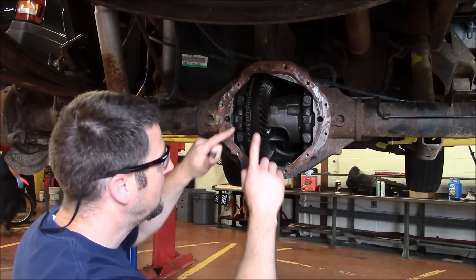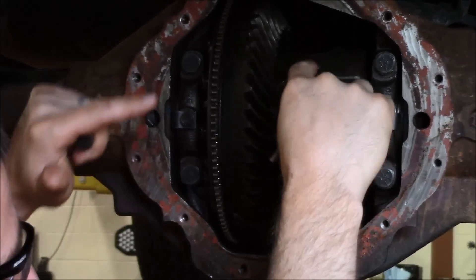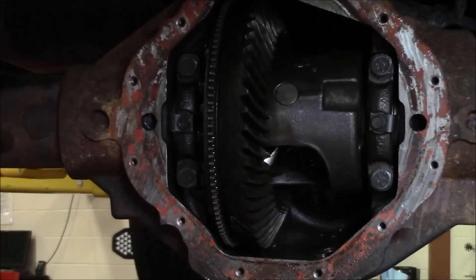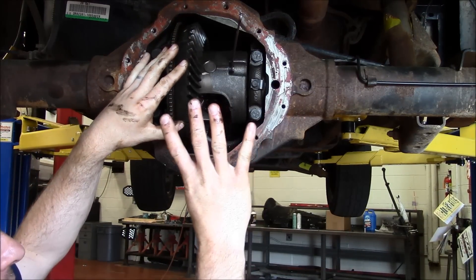We've got the cover off. You can see the ring here and the differential. There are side gears in here and differential pinions. Step four is we're going to remove the diff pin. That was step three — we're on step four right now.